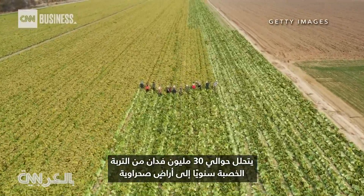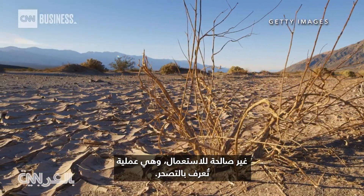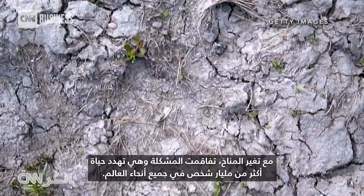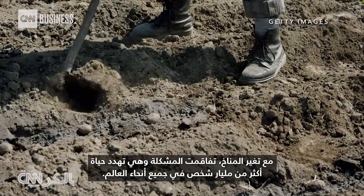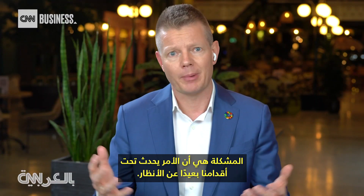Every year, nearly 30 million acres of fertile soil degrades into unusable desert land, a process known as desertification. With climate change, the problem has only gotten worse and threatens the lives of more than a billion people worldwide. The problem is it's happening underneath our feet, out of sight, out of mind.